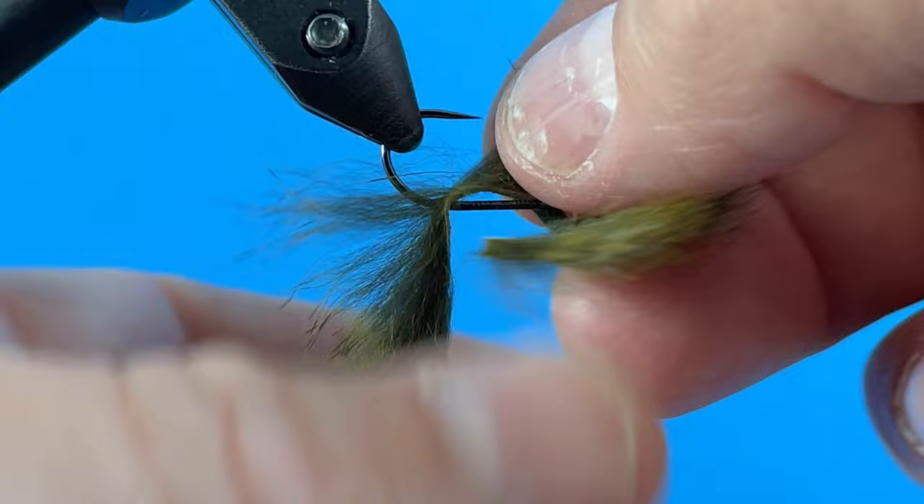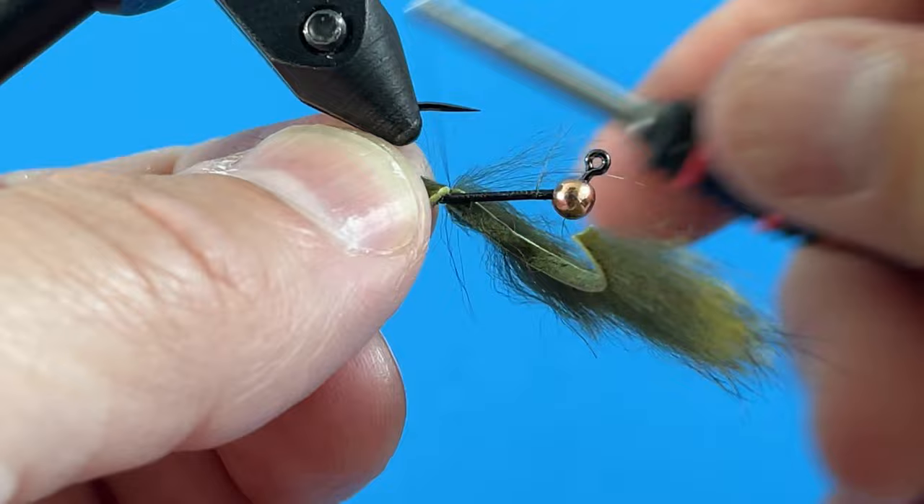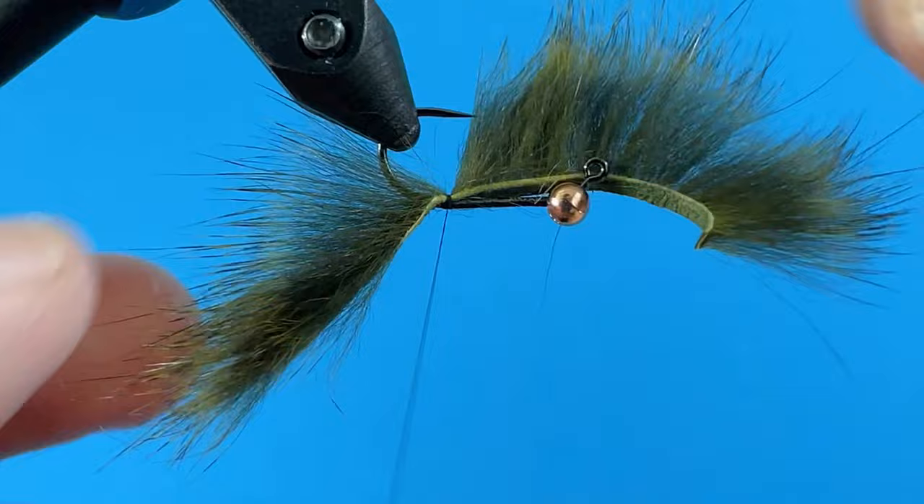Now I flip the hook back over, spread those fibers just a little bit, and then I'm going to make just a few wraps over the top of this to lock that zonker strip in place just like this.